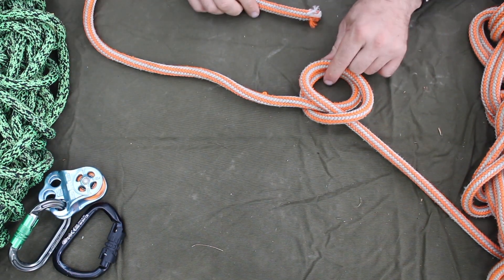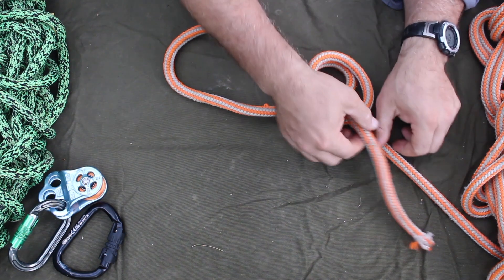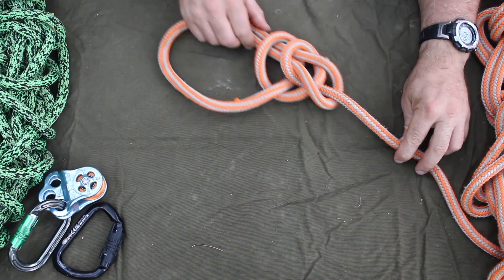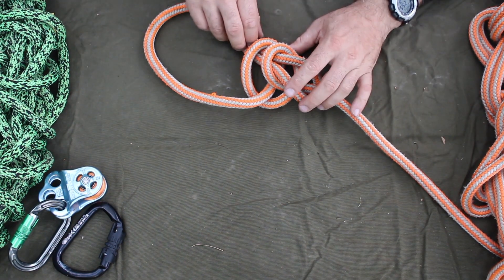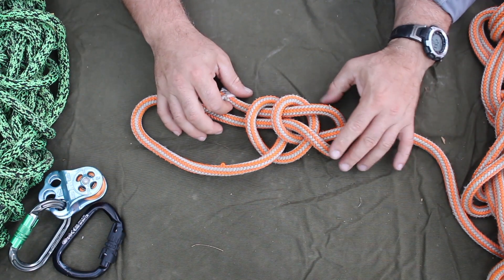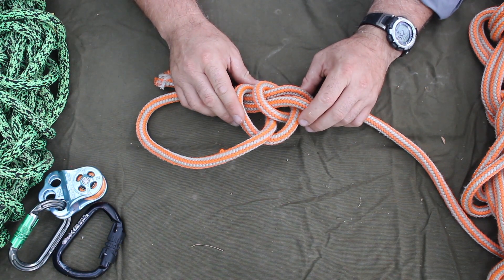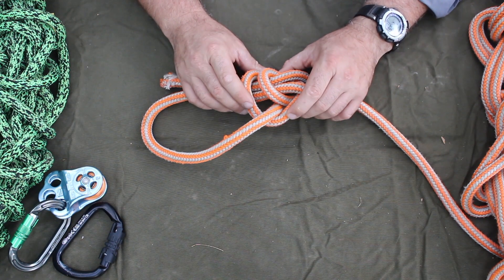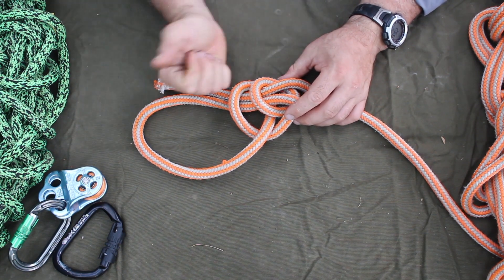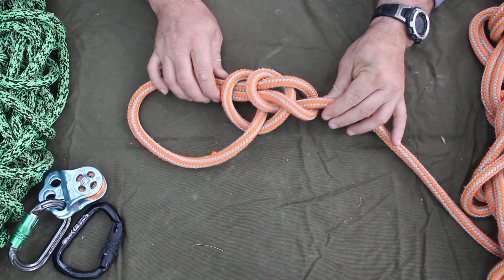Then you tie as normal — come up from the bottom of the loop, through the loop, rabbit comes out of the hole, goes around the standing line or tree, and back into the hole. That's called a double Bowline, or a water Bowline. This does not tie well with stiff lines; on heavy twisted braid you really have to tend it hard and may need a tool on heavier lines. But on any other line it works great.